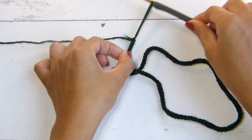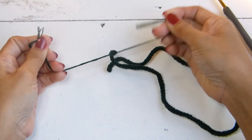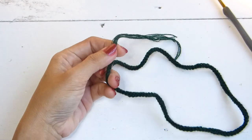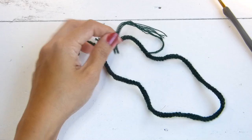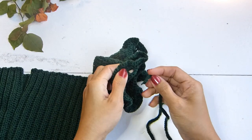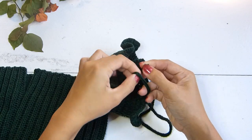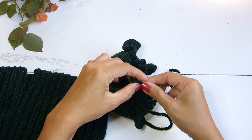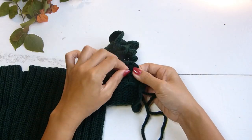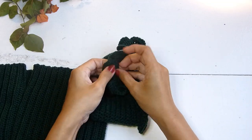Cut the yarn and create a knot to secure the I-cord. Next, place this in the chain one space that we created at the top of the sleeves and create a knot to secure. Then place the rest of the I-cord in the provision that we created at the sleeves earlier.